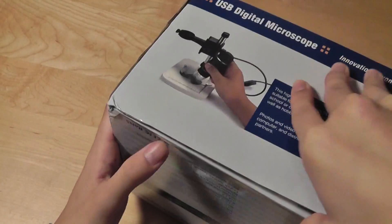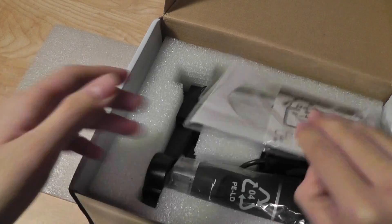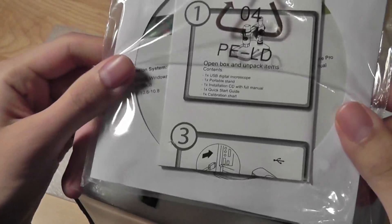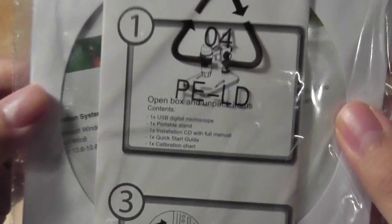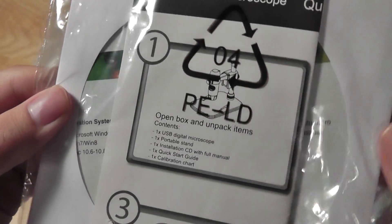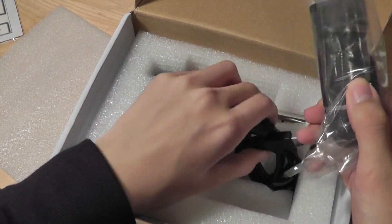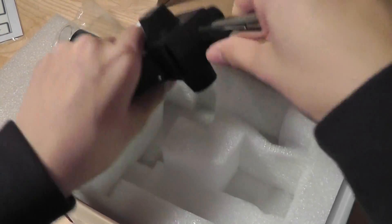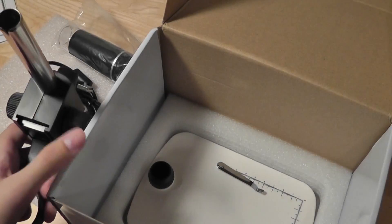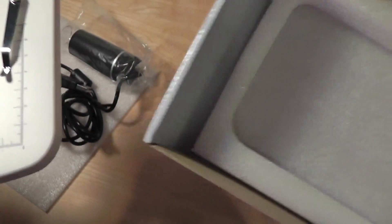Taking a look at what's included inside the packaging, we have the aforementioned software, the quick start guide, and the calibration chart on the back. That's used to check how the microscope gets into focus, and you can refer to the instruction manual for more details. We also have the digital microscope with the USB attached to it, the stand itself, and on the very bottom, the actual base of the microscope.